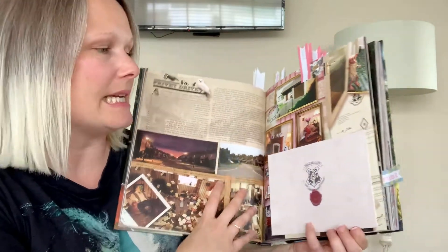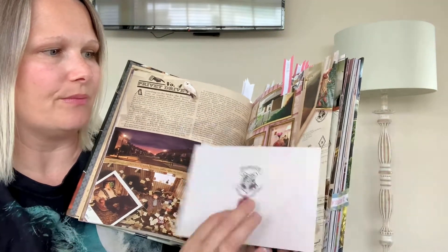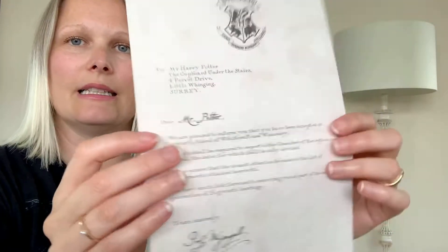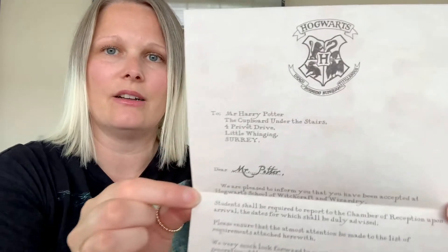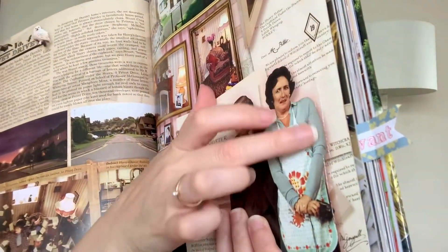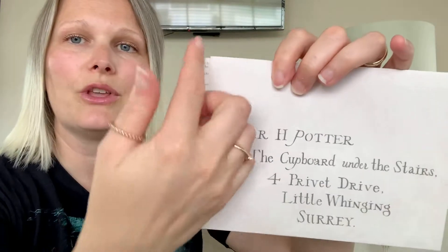Now we come to the first pull-out piece — it's this Hogwarts letter. You can actually take this off, so I'm going to do that now and we can have a look at it. Here's the letter. Open it up and here you go — here's a little replica of Harry's letter. It doesn't have the list of things to bring like books and uniform and all that kind of stuff. So that's pull-out one. If you take it out completely, it just leaves a little mark here, but you could slice down there and reattach it if you wanted to cover up that mark.